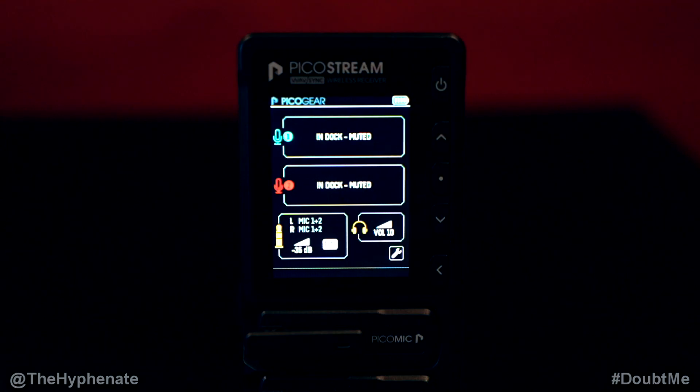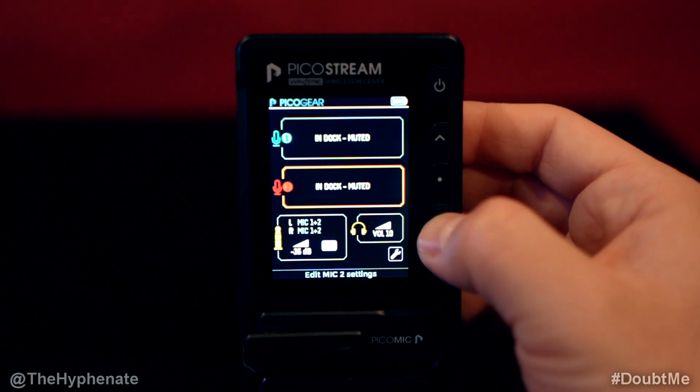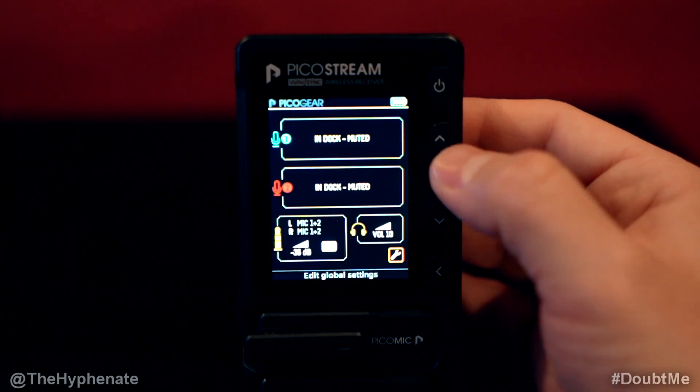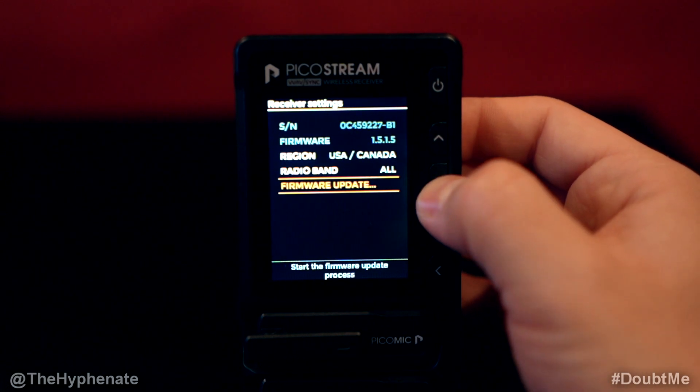So what you're going to need to do is go to your PicoStream device, go down to the settings, select that, and then you're going to scroll down to where it says firmware update and select that.